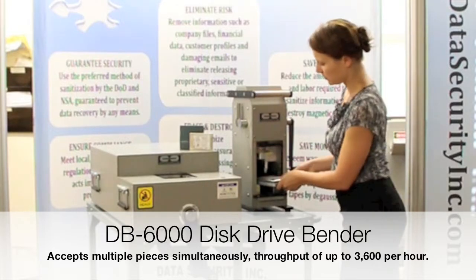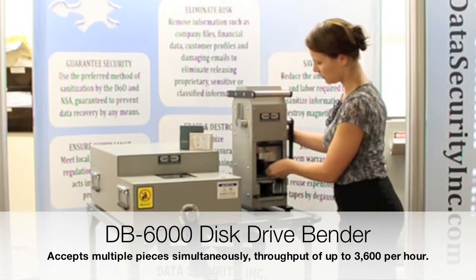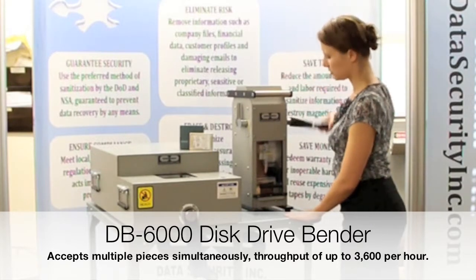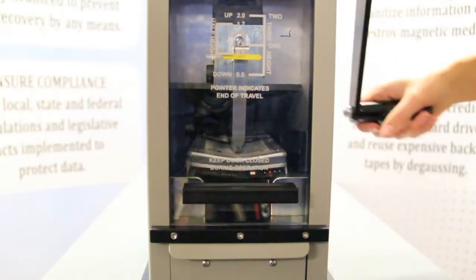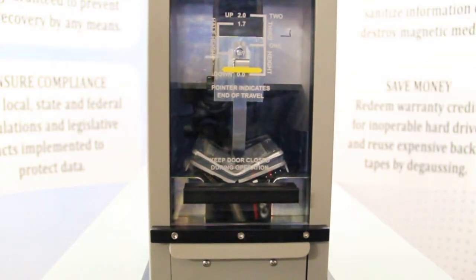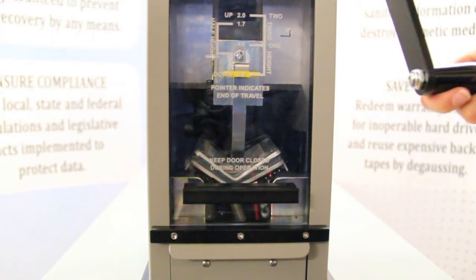The DB6000 can accommodate multiple hard drives at once, destroying drives in seconds at a rate of up to 3,600 drives per hour. The indestructible RAM of the DB6000 descends on the media with a force of 60,000 PSI,